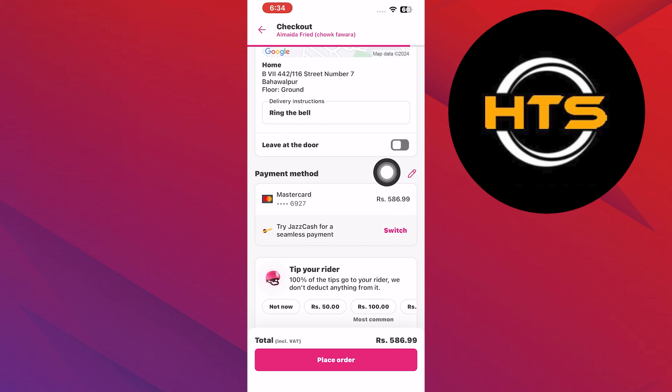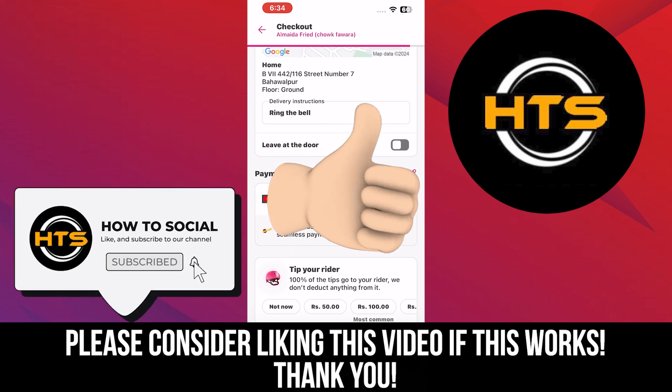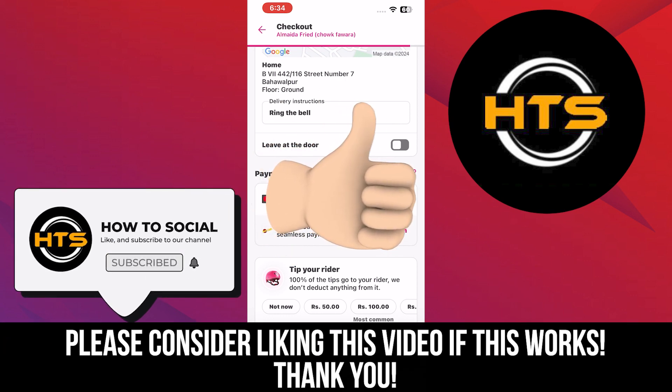So that is exactly how to change address in Foodpanda. Thank you guys for watching this video. Hope you got some value. Make sure to like the video and subscribe to the channel to get notified of new videos. See you in the next one.